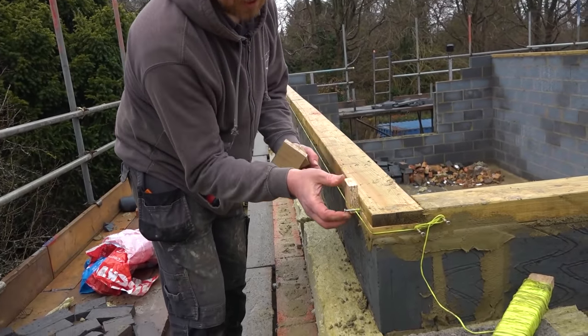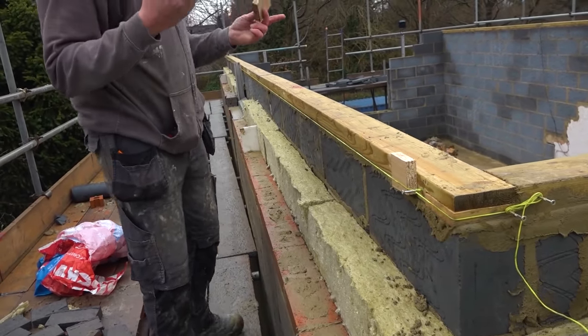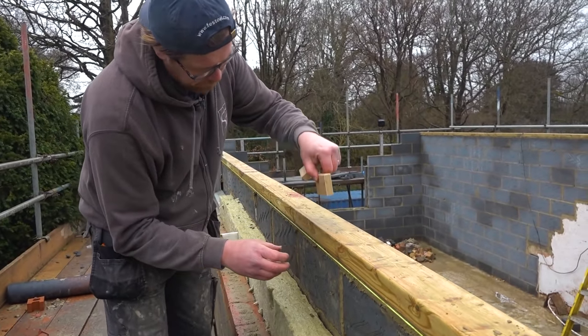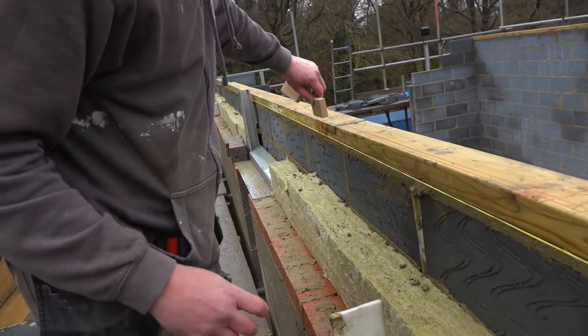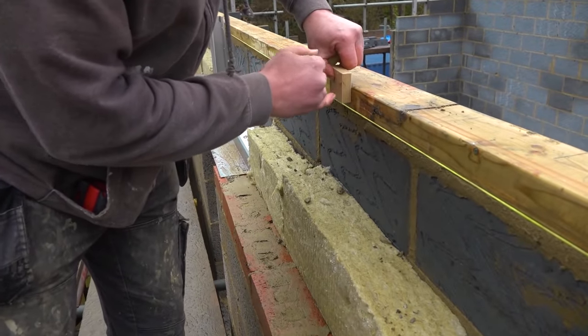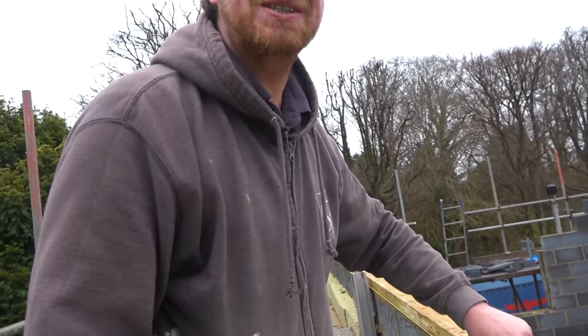So this is 18mm — slide that in there. We've got one in at the other end and then we've got these 18mm blocks. We can go along the length of it and check that we're nice and straight. Look, that's slightly out there. Not enough to worry about? Not on a roof. We're not building a piano, as Dan says.